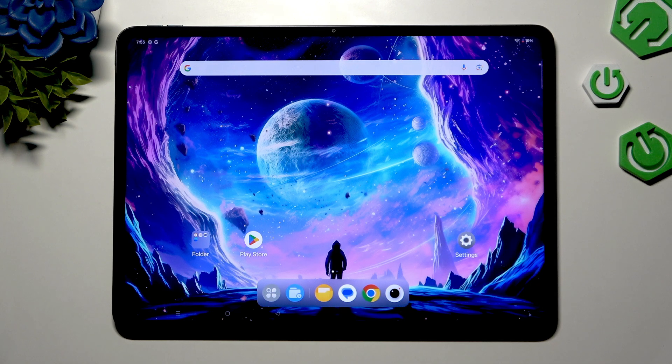In front of me is OnePlus Pad 3, and today I would like to show you how you can connect it using Bluetooth.